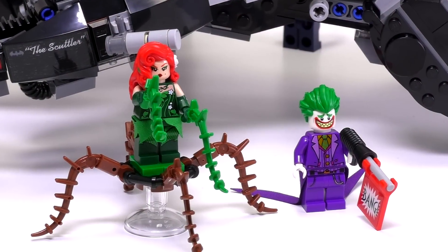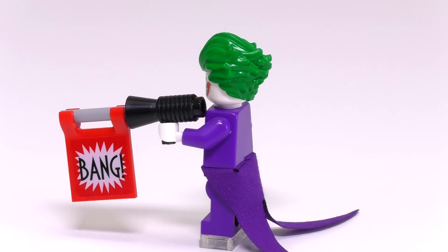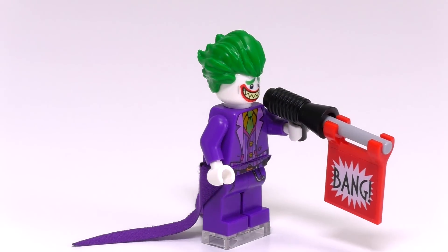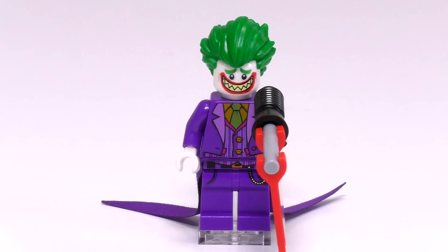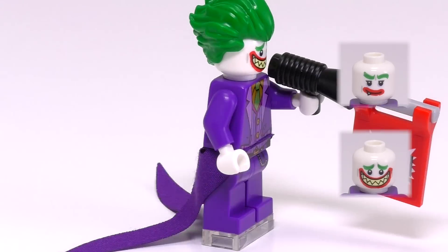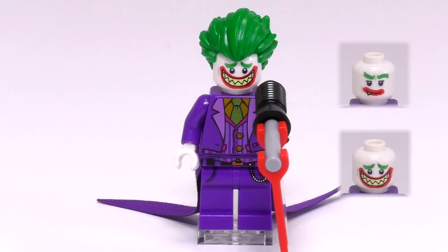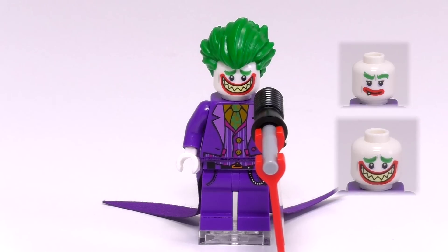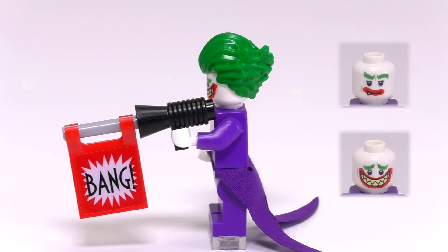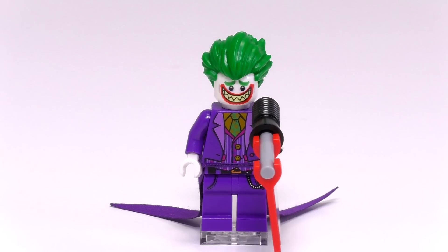Moving on to our super villains — first up we have the Joker. What is unique about him is that he comes with a tailcoat, which is a pretty new clothing piece and looks very good. The only problem is that his tailcoat sometimes prevents him from standing straight. He comes with two face expressions: the first is a smirk with his tooth standing out, and the second is a full white grin which looks kind of creepy. He also comes with a bullhorn pistol with a bang flag — I'm really wondering how he's supposed to fight the Scuttler with that.